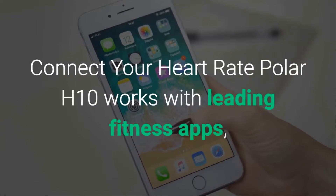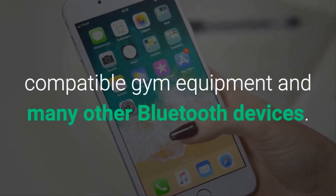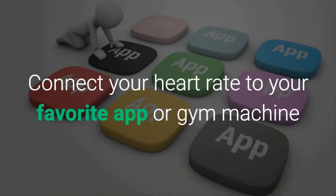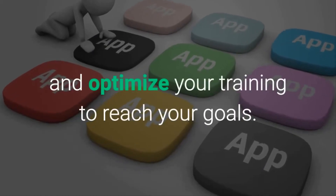Polar H10 works with leading fitness apps, compatible gym equipment, and many other Bluetooth devices. Connect your heart rate to your favorite app or gym machine and optimize your training to reach your goals.